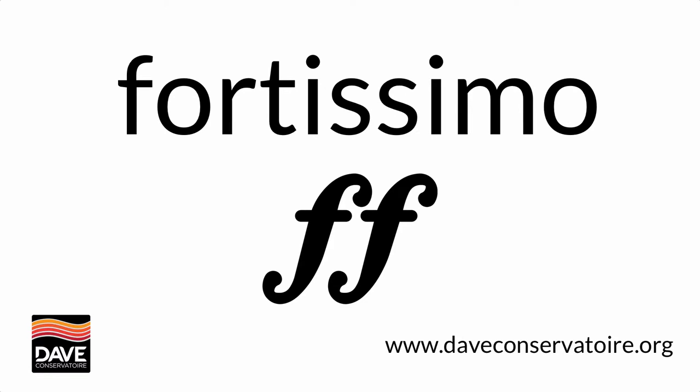Fortissimo is a dynamic marking that's even louder than forte. It's marked in music as two Fs. Normally it's at a really important point in the composition.